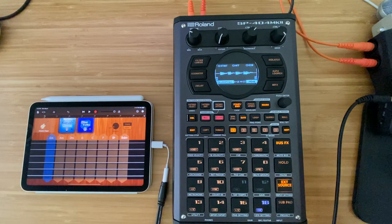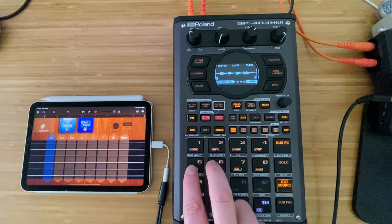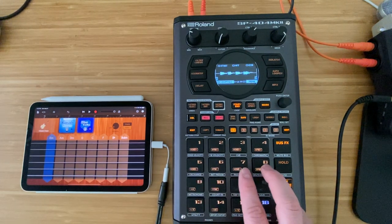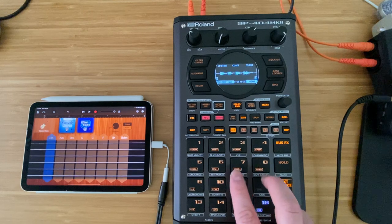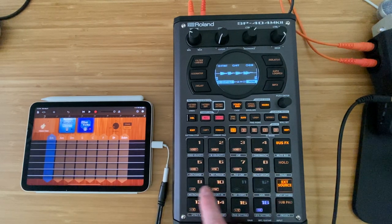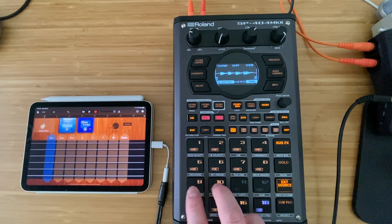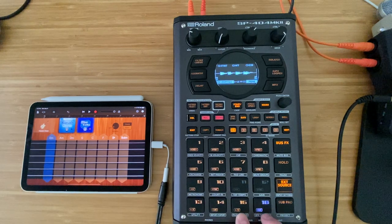So let's just kind of take stock. We've got four drum pads, four bass — although two are pretty much the same — and these two are pretty much the same. This is the natural sound and this is kind of the distorted, overdriven sound. We've got a couple of the chords on the guitar, and then we've got a couple of arpeggios.